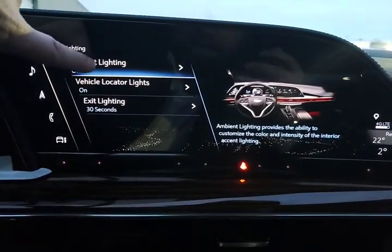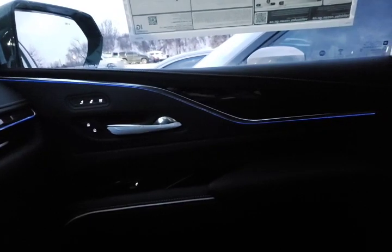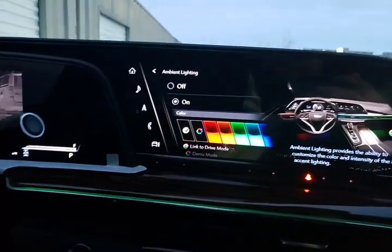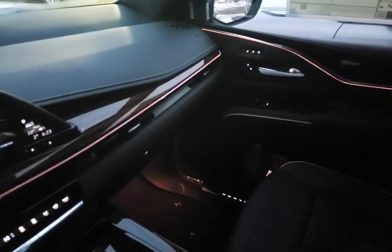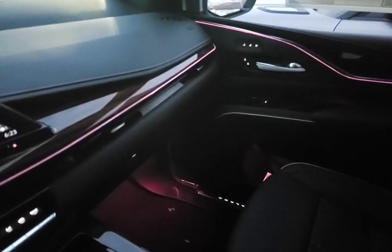We'll move on to lighting. Ambient lighting — this is our interior ambient lighting. I'm going to turn that on — and it's just gotten dark enough that you can see it right there as well as down in the bottom. We can change the color of that ambient lighting, really customizing your new Cadillac. We can also link it to the driving modes, so depending on how you're driving it'll change the colors.